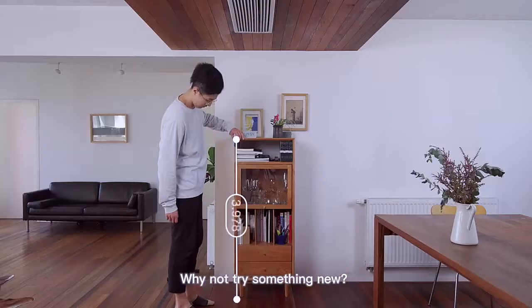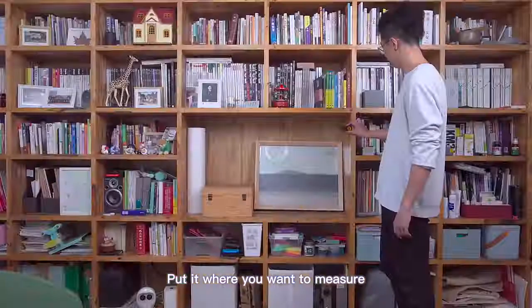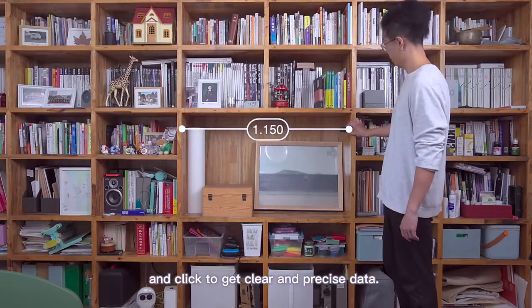Still using a tape to measure? Why not try something new? Meet HOTO Smart Laser Measure. Put it where you want to measure, and click to get clear and precise data.